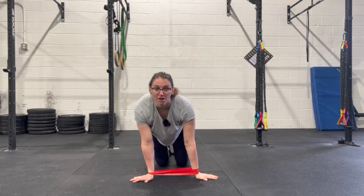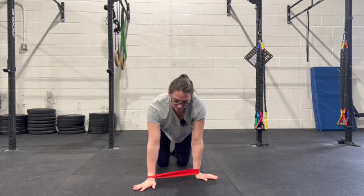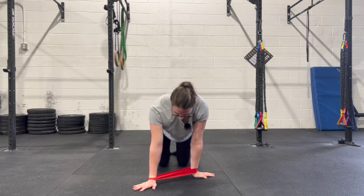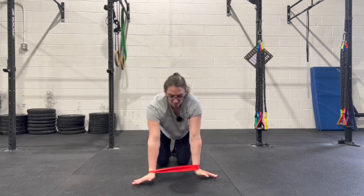Do your prescribed number of reps in this position, and then we are going to stagger one forward and one back and go more at an angle. And switch.